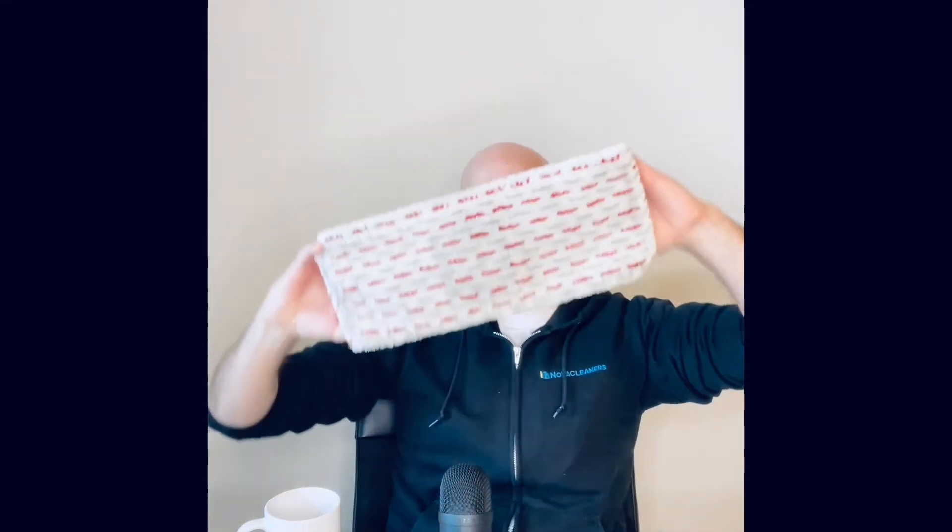So if you use something like the Violeta mop — this little fancy thing here — it has a much bigger bucket and it's very easy for wringing out, which is nice. It helps you speed up the process. And of course, there are lots of other mop systems that have big buckets if you're using a commercial grade bucket or something like that.